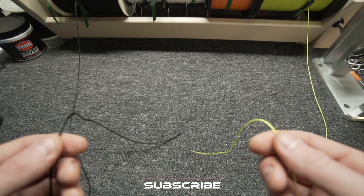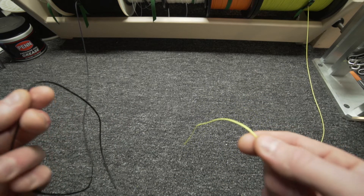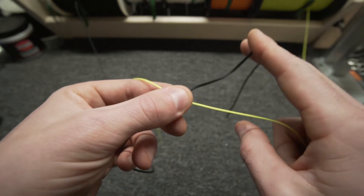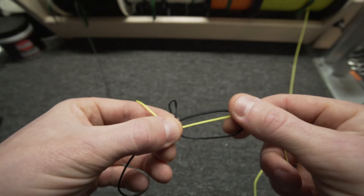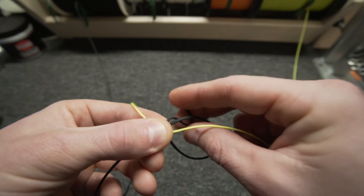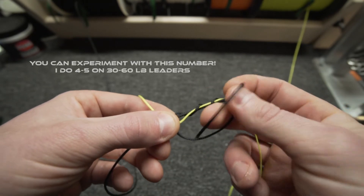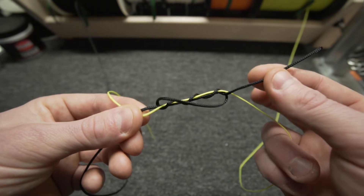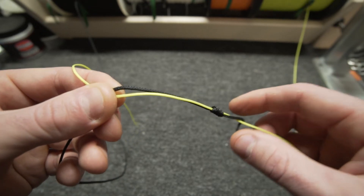Alright guys, to tie the uni-to-uni knot: I've got my braid — in this example it's neon — and my mono, which is black. To tie this knot you're going to lay one over the other and create an X. Pinch that X, then take your mono and go under and then over, pinching the tag at that X to create a loop with your braid running through it. Take that tag and go through the loop four times. Release the loop and pull from just the tag end. Cinch that up about 80% of the way — that's your first uni.